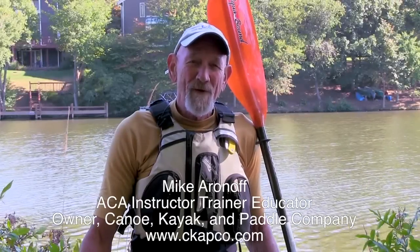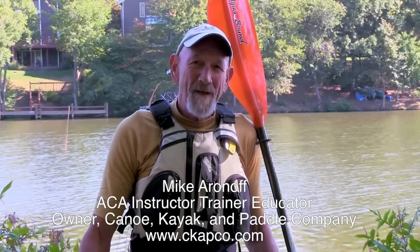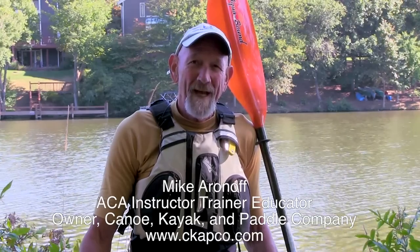Hi, I'm Mike Aronoff of Capco — that's Canoe Kayak and Paddle Company. I'm an American Canoe Association instructor, trainer, and educator in kayaking. These videos are intended to give you some safe and efficient techniques that will make your paddling more enjoyable. So let's get started.